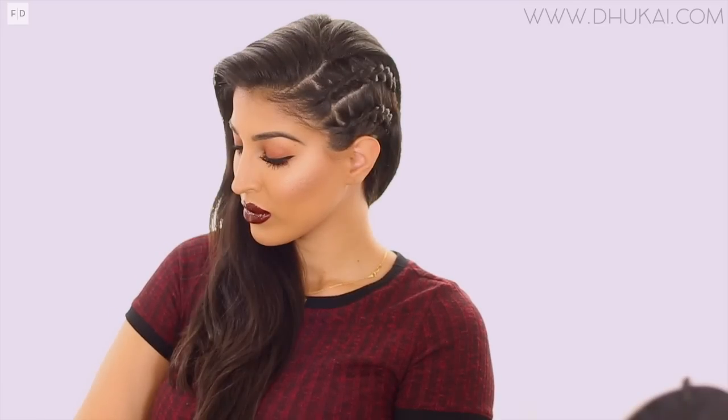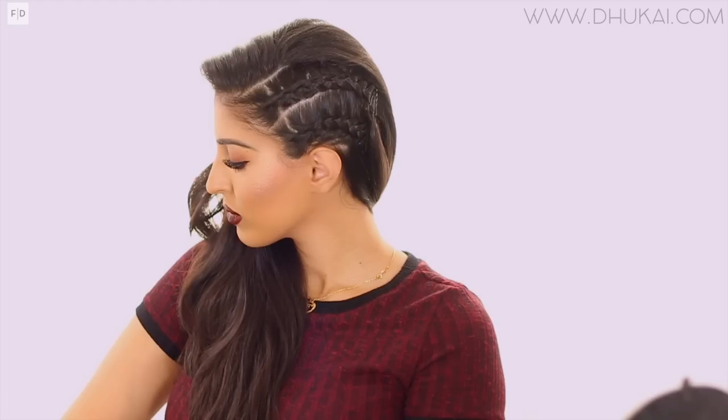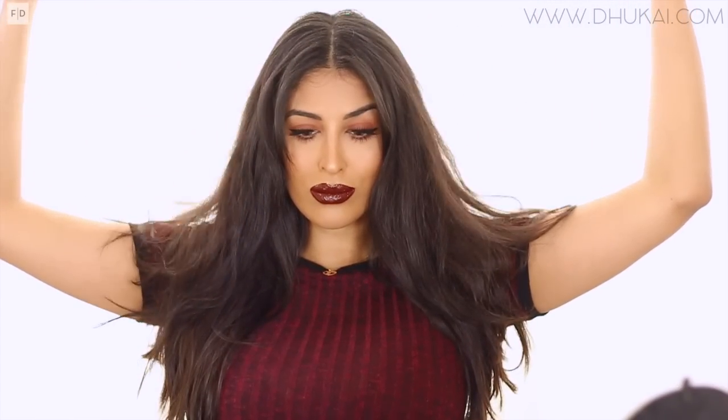Hey guys, in today's video I'm gonna show you how to get a really cute edgy-looking braided hairstyle. I just have regular blow-dried hair and I'm creating a deep side part.